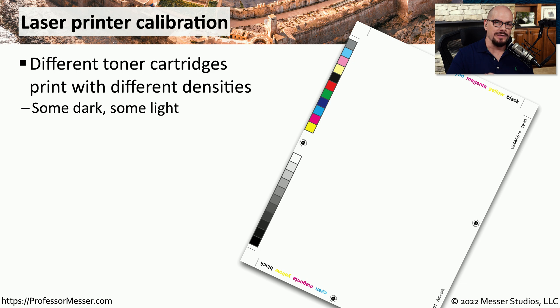There may be times when you replace a toner cartridge and you notice that all of the subsequent output looks a little different than the original toner cartridge. It may be printing too dark or too light, so you may need to calibrate the printer to get exactly the right density of toner.